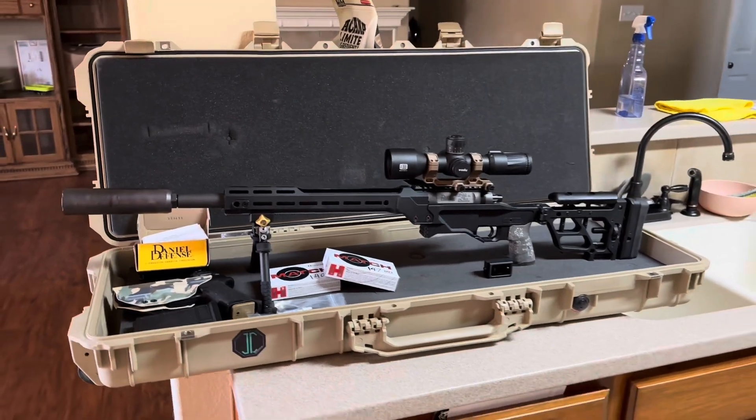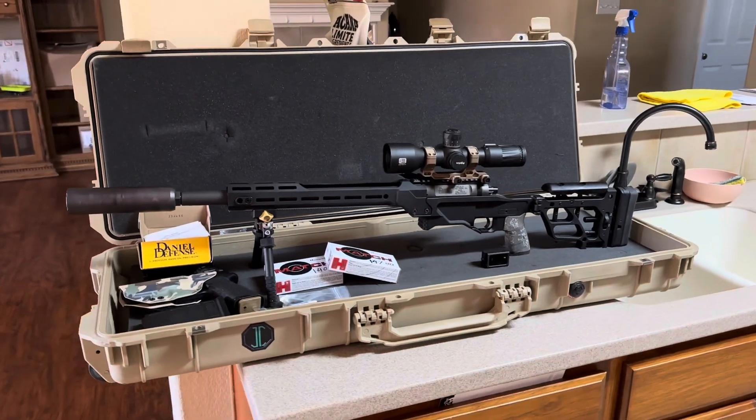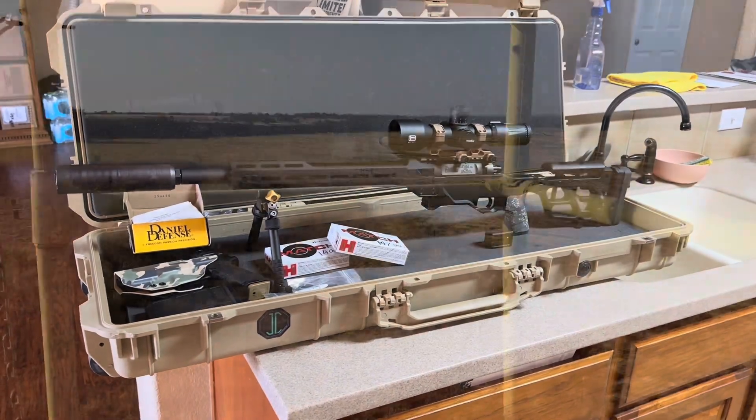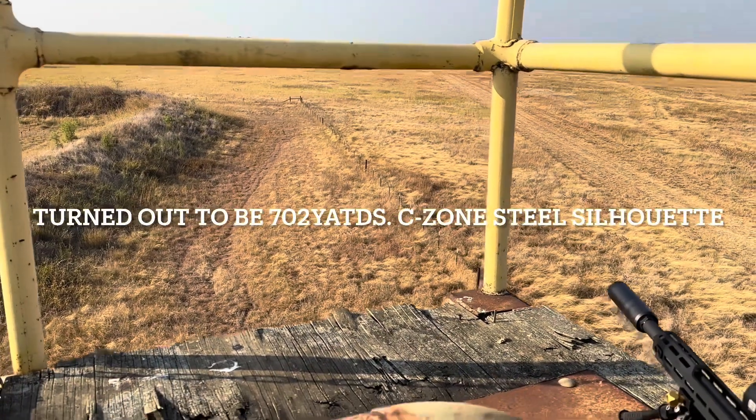I'll see if I can insert a few clips shooting this exact setup. About a 10-mile-an-hour wind.